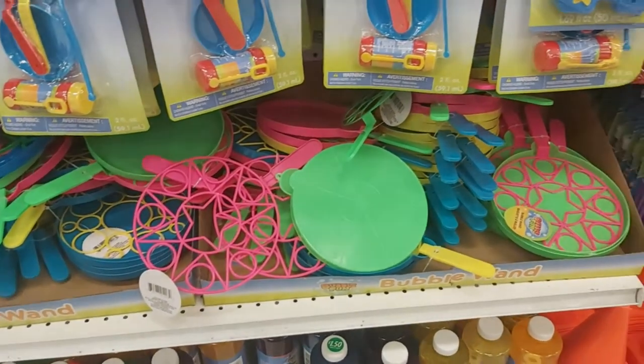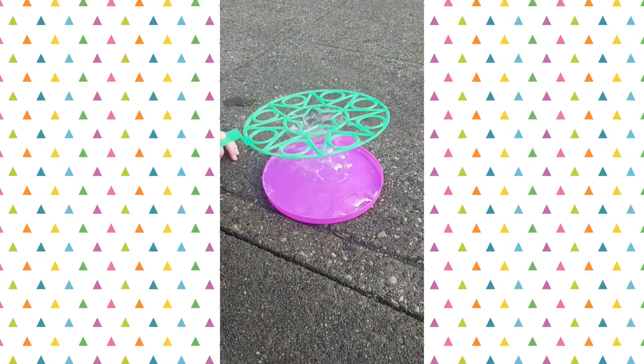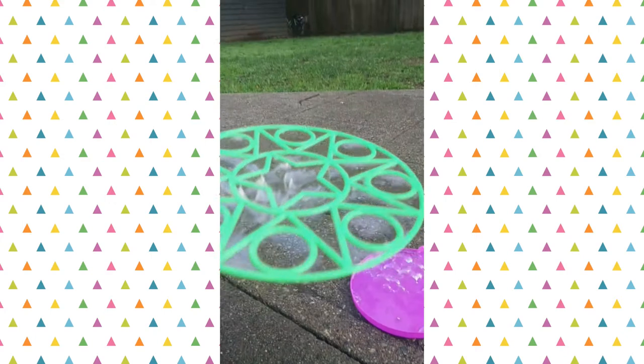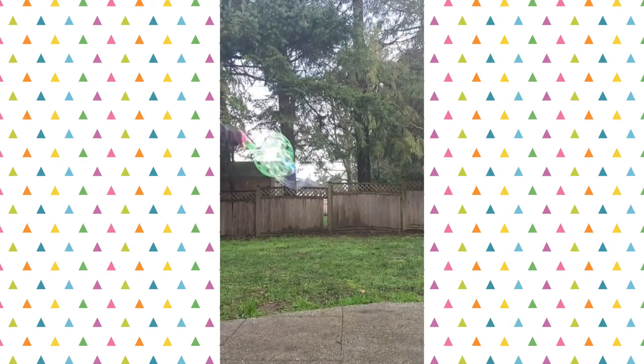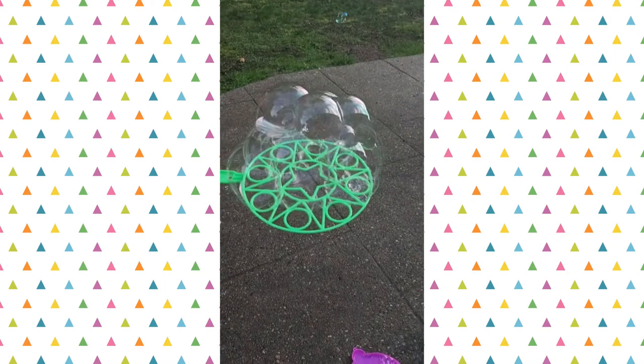This next product is a good segue from the bubbles — it's this bubble wand and tray. I will forewarn you that the quality is not the best. My daughter broke hers after a few days, but even though it broke I would absolutely repurchase this. She played with it for hours.